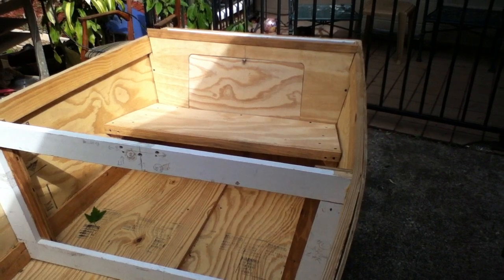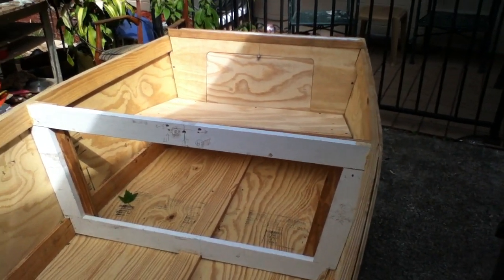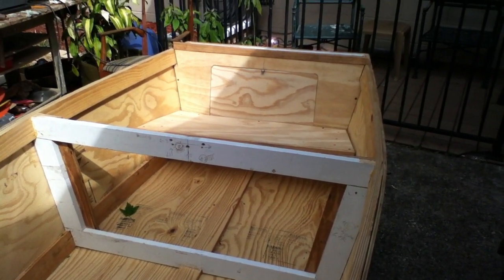Anyway, that's just a quick update. This is PickleMe101 and we're out of here, going back to work.